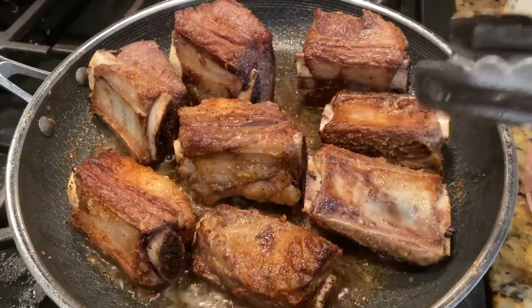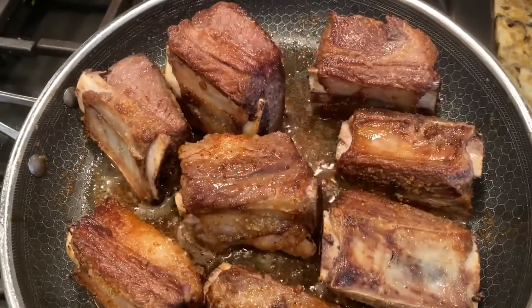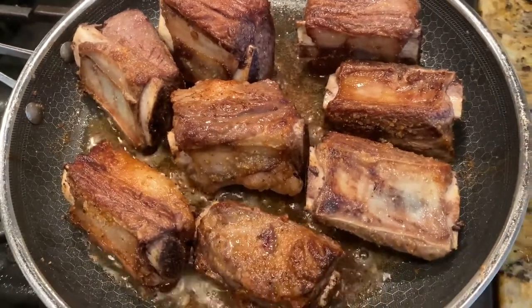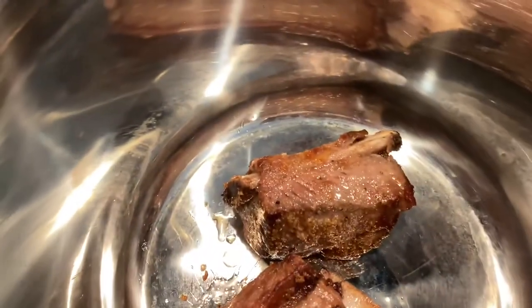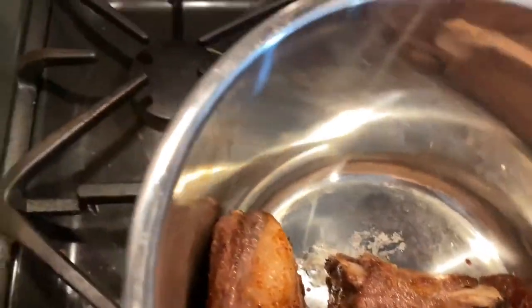You can kind of hear Dragon in the background. And once that's browned, it goes into my Instant Pot. Sorry for the recording job here, it's kind of hard to hold my phone while getting the ribs in — my main priority were the ribs at the time.